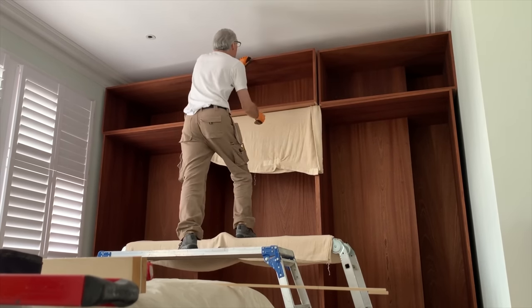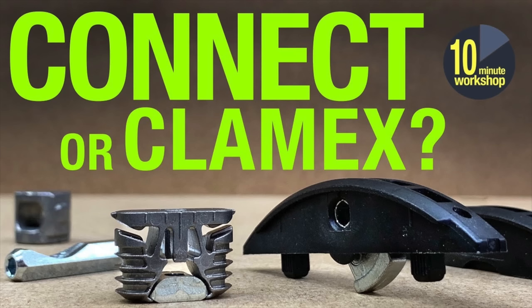Because it allows for things to be delivered in pieces it also means that you can install where access is difficult. That holds true whether it's a multi-million dollar yacht fit-out, high-end cabinetry in an old apartment building without lifts or elevators, or just getting wide things up narrow staircases in old Victorian houses. I've discussed the Domino Connect and the Lamello Clamex before so I'm not going to go into too much detail here. But let's start with the Domino Connect.